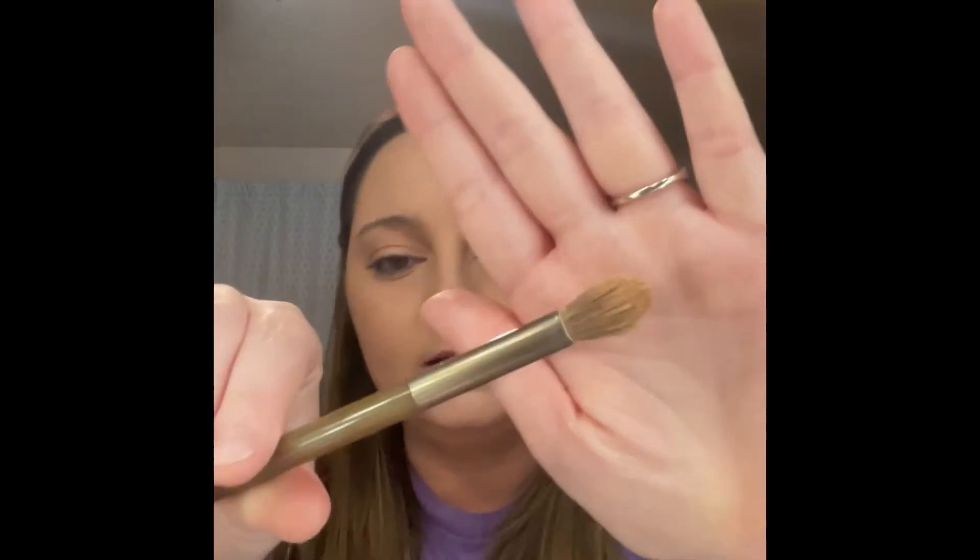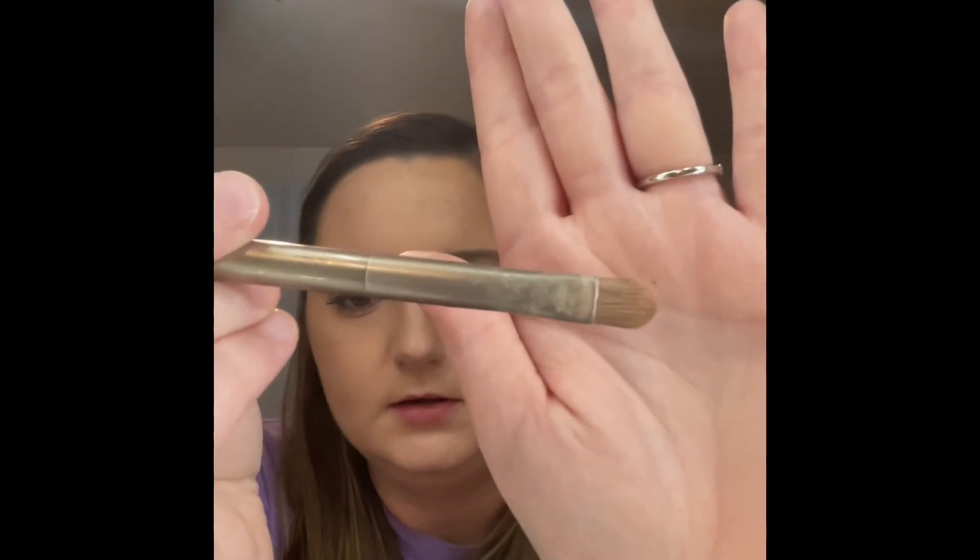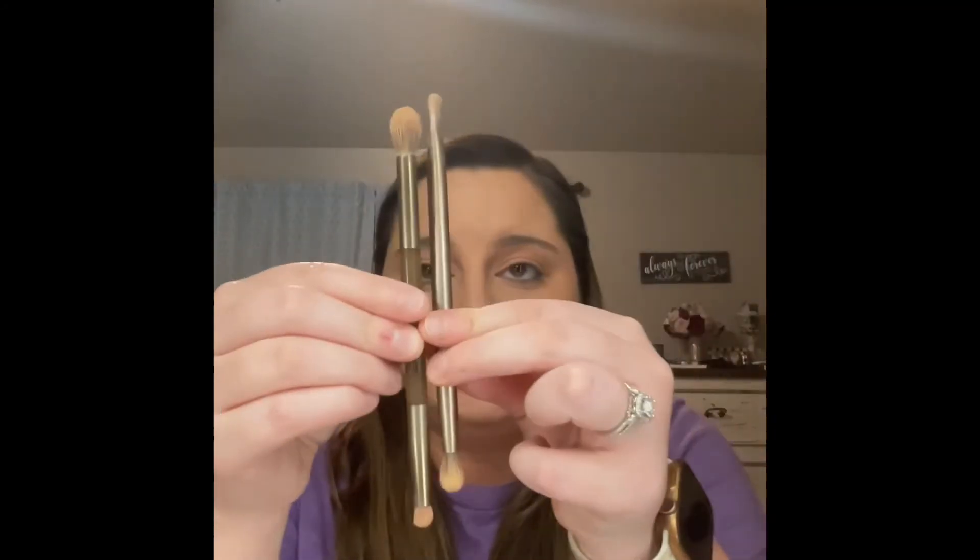If you know anything that's similar to these Urban Decay Naked ones — they came out of the palette — I love this one. It's pretty dense. And then I love this flat one, which the ColourPop one was pretty similar to that one, but I still like these better. And then I love this flat top here. These are my three favorites. This one came from that original Naked palette, and I'm pretty sure this one came from one that had lots of blues in it — I think it was like volume two or three or something. But these are amazing.